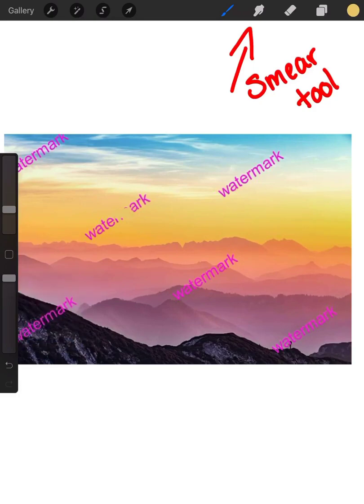So when you're covering it up, you want to use your pen tool and just color over it. And then you're going to use your smear tool to blend it all in, so you don't have those hard lines anywhere.